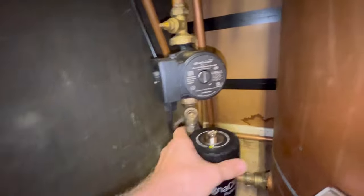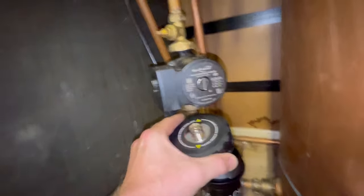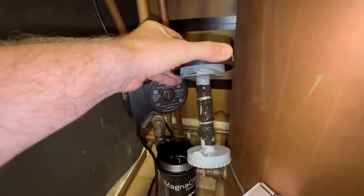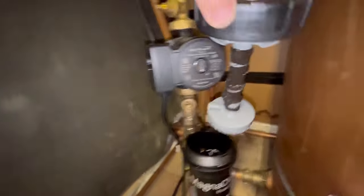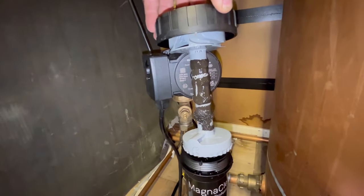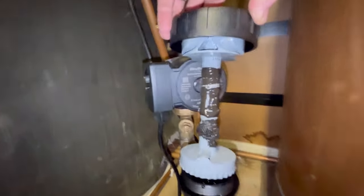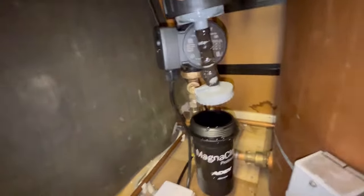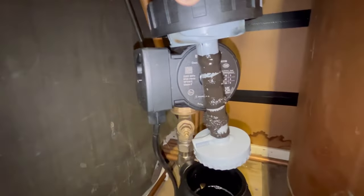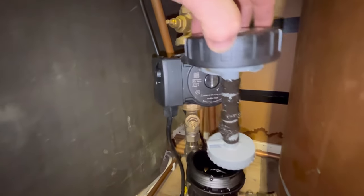I'm gonna swing that round - look at that. We can get it out. That ain't too bad, that really ain't too bad because we drained it down. I'm sorry I haven't been back to clean the filter or anything since we were last here. It's not too bad, so let's drain it down.